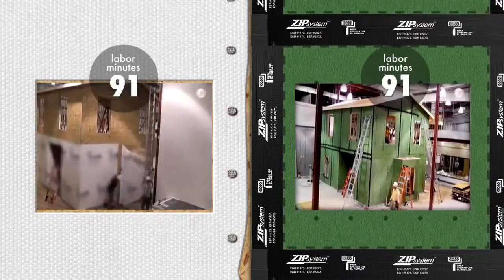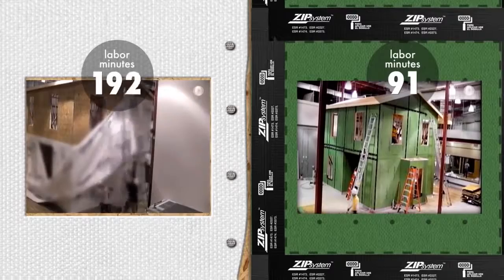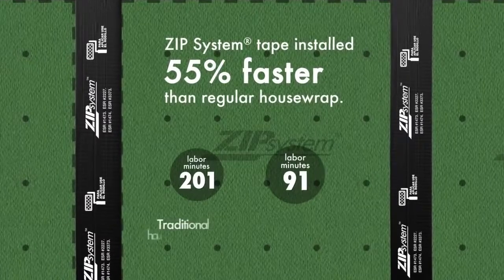What they found was amazing. When comparing the sealing of the primary wall facing, ZIP system tape completed the water-resistive barrier a full 55% faster than installation of the traditional house wrap system.